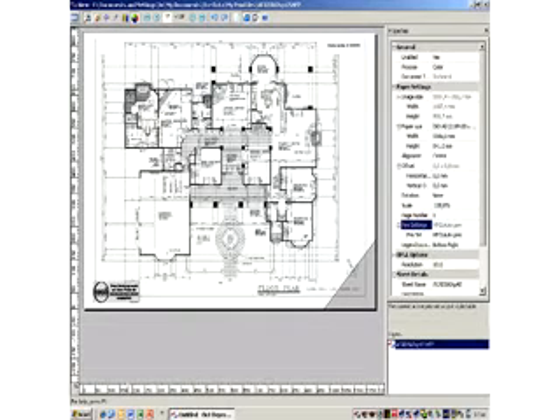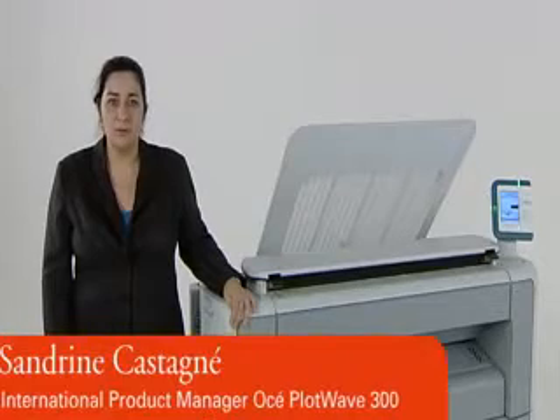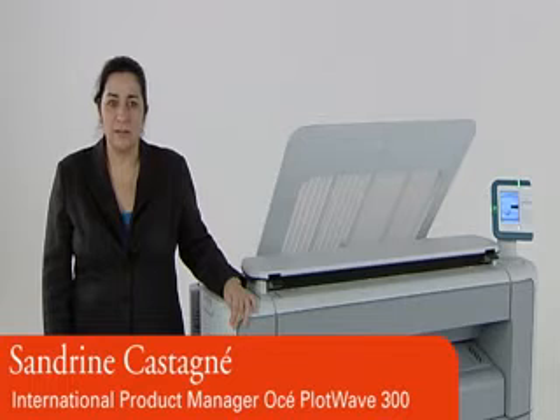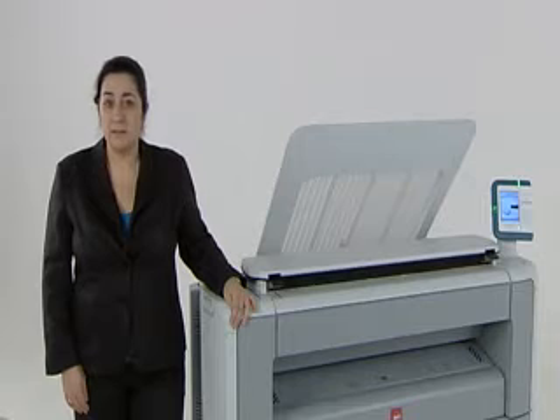The OSEI PlotWave 300 is fully supported by the Reprodesk Suite for more advanced submitting and accounting tools. In this day and age, we are all looking for ways to conserve energy and make the most efficient use of our office equipment. And that brings us to our next wave, which is green technology.